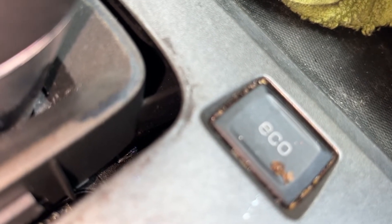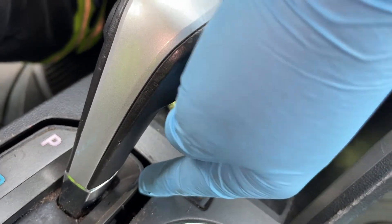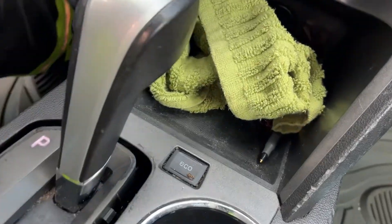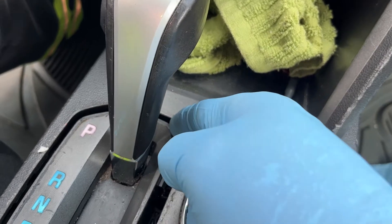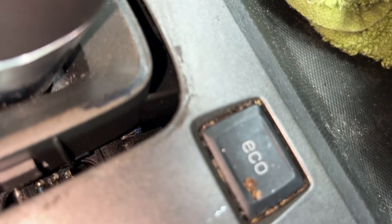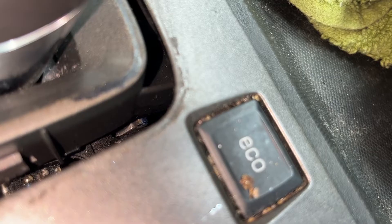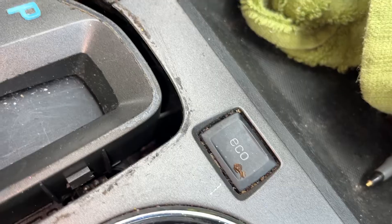That piece down there is what you want to move. Every time you hit the brake, you see it go forward. You'll see some people put the screwdriver in at an angle and push in — no, you have to push at an angle down like this and push forward, because that's the way that works. See it? You just push that forward, and then once you push that forward, you can shift gears.